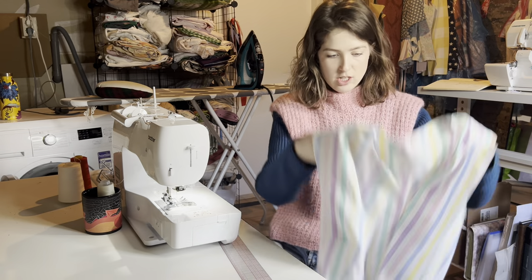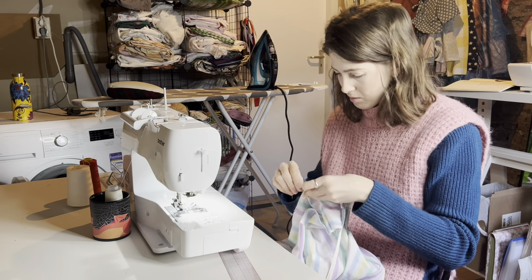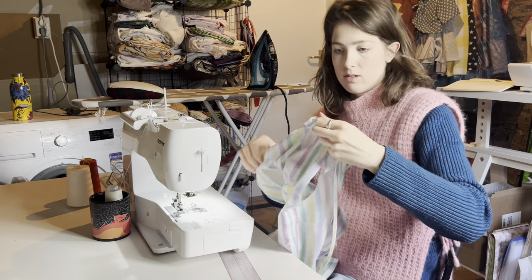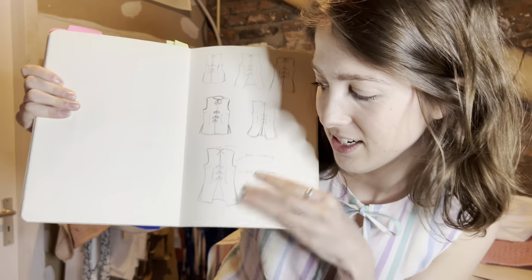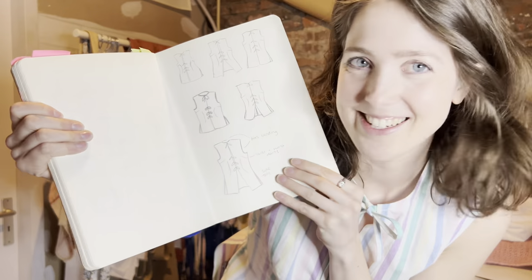We've got a vest situation! It's pretty much complete — I just need to add the binding around the neck and armholes. Oh my goodness, I'm wearing it right now and I'm so obsessed, I love it so much. It totally worked out — this is a final sample and I'm keeping it for myself. It literally looks exactly like my inspiration photo. This is such an accomplishment. Let's quickly go style it and I'll show you the final results.